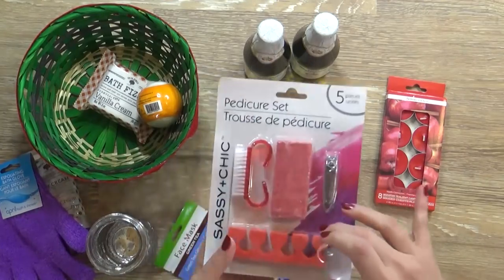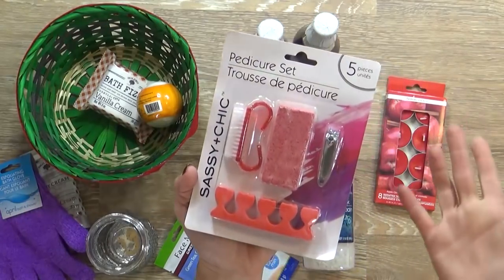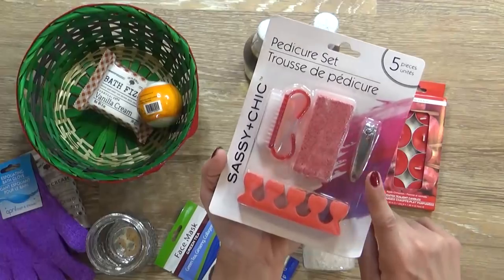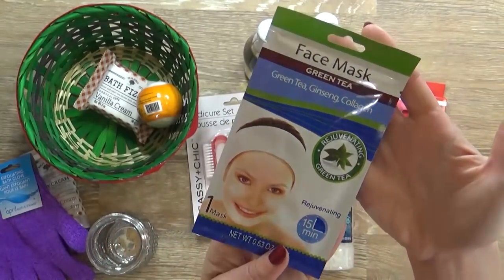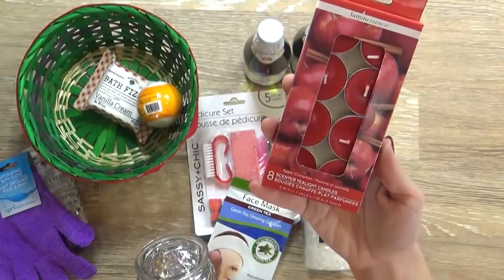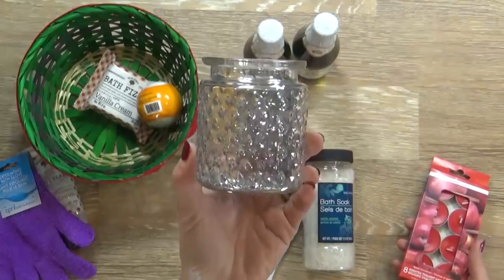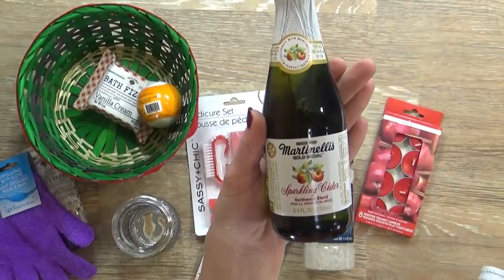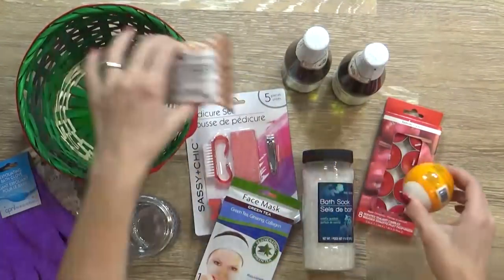I also picked up this pedicure set, which comes with a pumice stone, some scrubbers, and some little toe separators. I meant to pick up some nail polish at the Dollar Tree but I forgot - that would go really nicely with this. There's also a little thing of clippers. I'm also including a face mask - this one is a ginseng and collagen green tea mask. And then I'm including some apple cinnamon scented tea candles with this little reflective votive to put them in. I'm also including a special drink for when your spa treatment is over: two little glass sparkling cider bottles. Now I'm gonna go ahead and package this up.